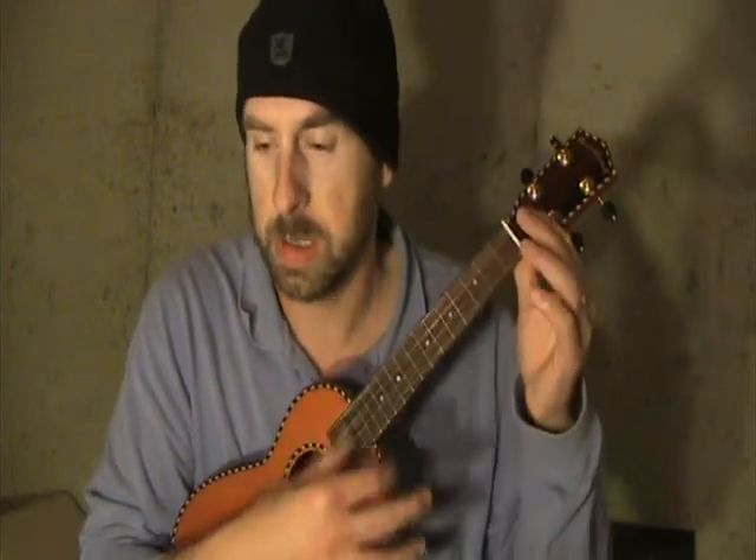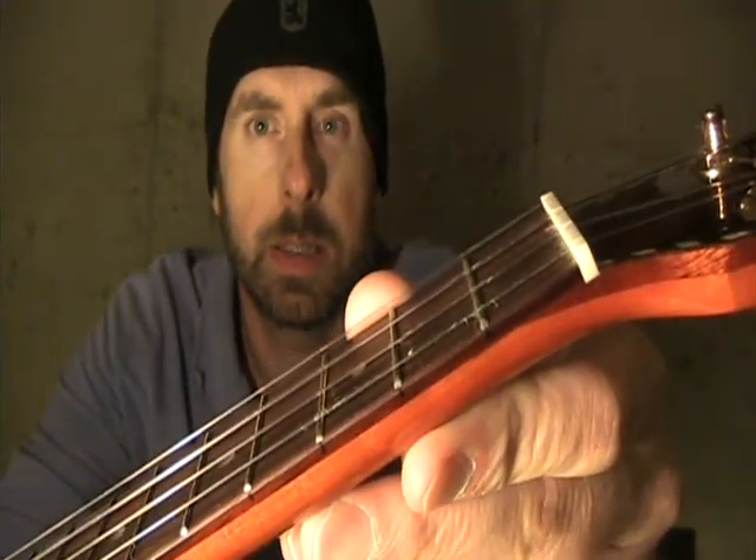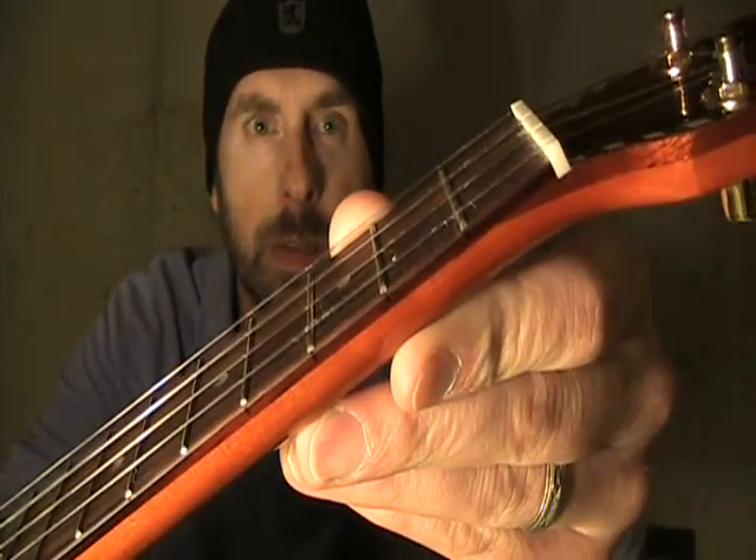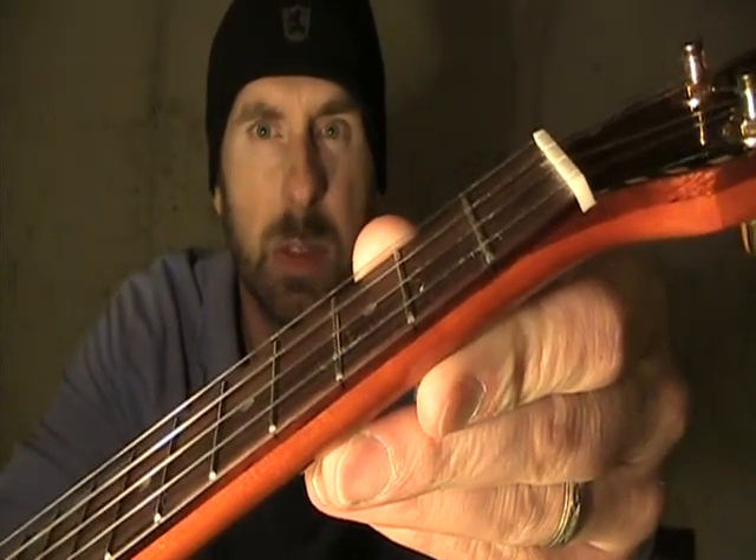Mango. Let's compare it to the red cedar. I took the Aquilas off and I put Bushman on — Bushman strings, which sound actually very close to Aquilas. Although, if you notice, the Bushman strings are starting to fray there on the second, third, first frets. I've never seen strings do that before, so these are Bushman.